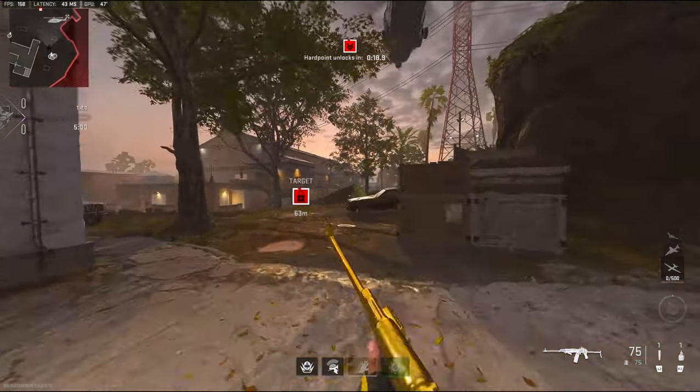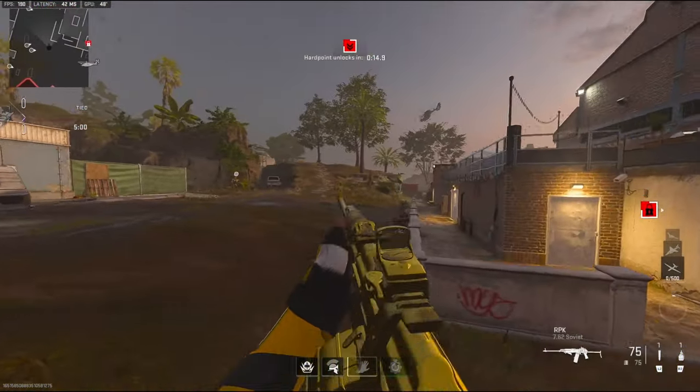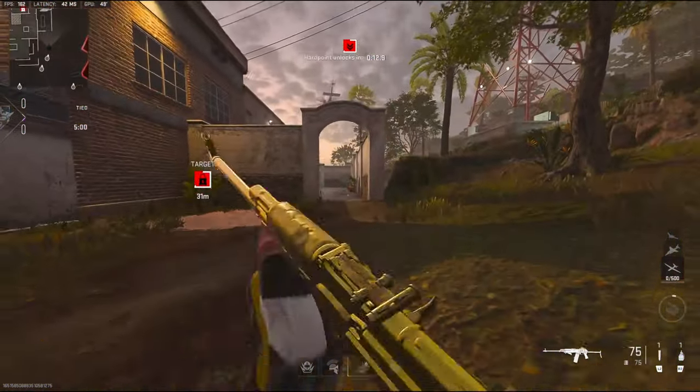Alright, we're gonna be checking out the RPK. Probably not my favorite class setup for this gun but it's definitely a really good class setup.